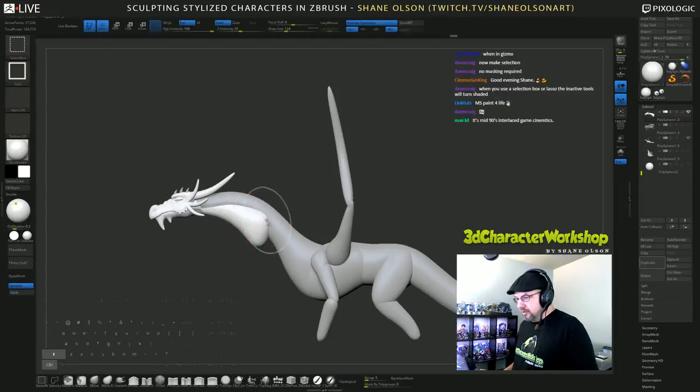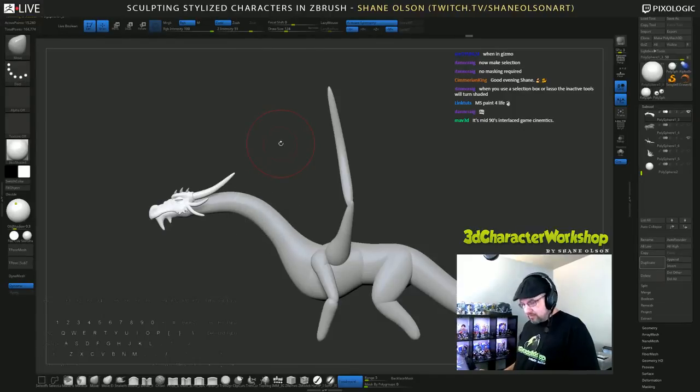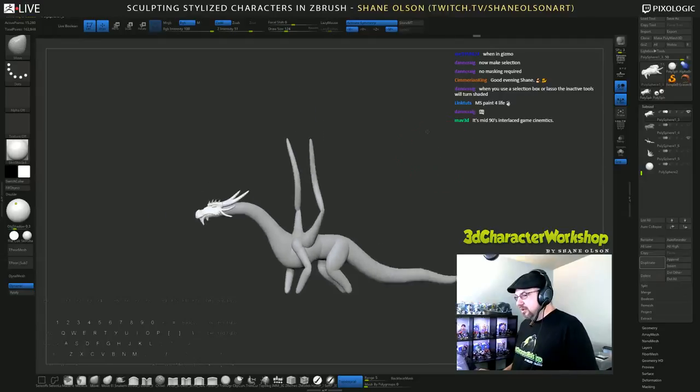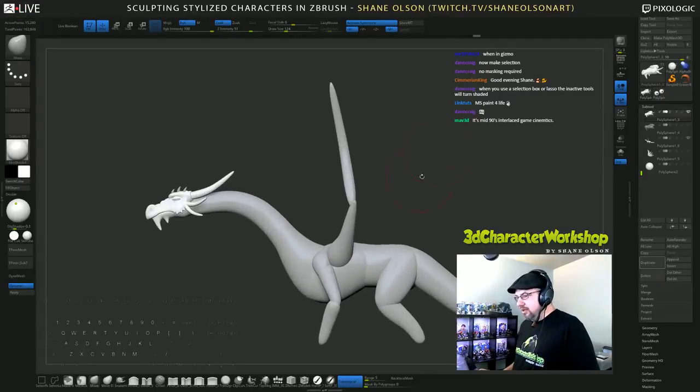There we go — dragon head on dragon body! 90s interlaced game cinematics for sure.